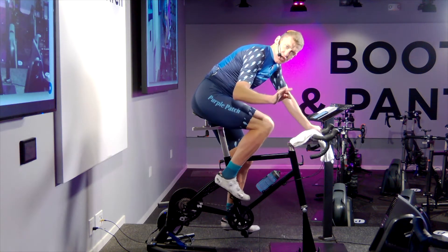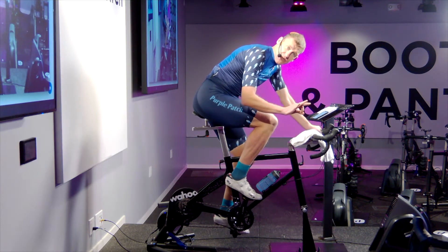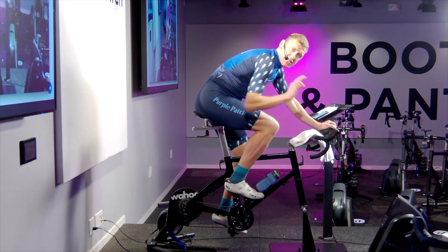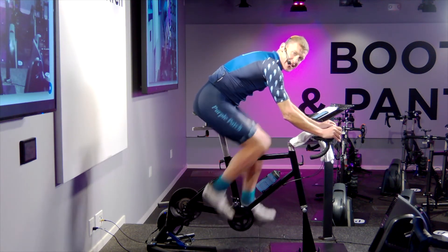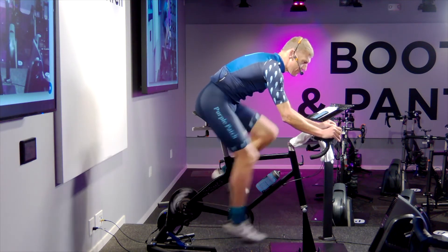The first cue you want to have — and this extends into every single bike interaction that you do — is hands forward, elbows soft, really fluid, nice, steady posture. Then as we pick up cadence, we want to remain statuesque — a supple statue, as we call it — on the bike.